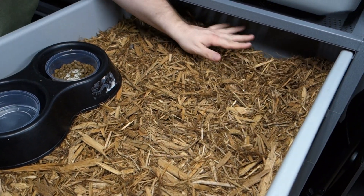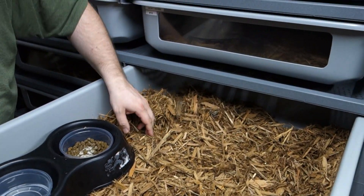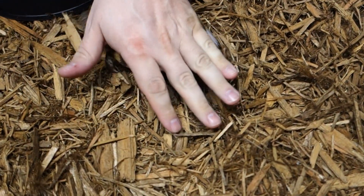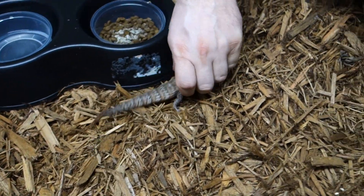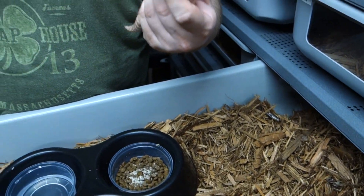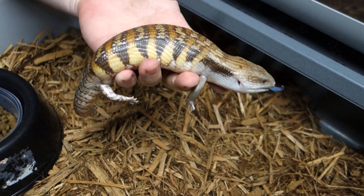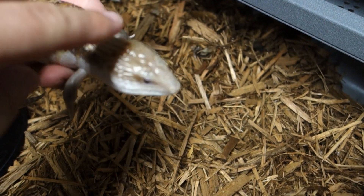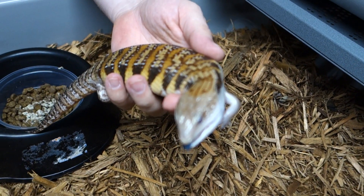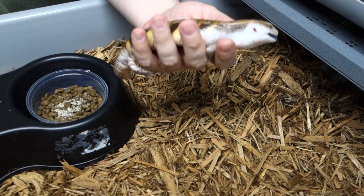A little humidity in the skinks, but checking them out — we always suggest working with them on a regular basis, checking them out, making sure everything's going good. She's trying to bite my finger now! Good looking — make sure there's no stuck shed on the feet.